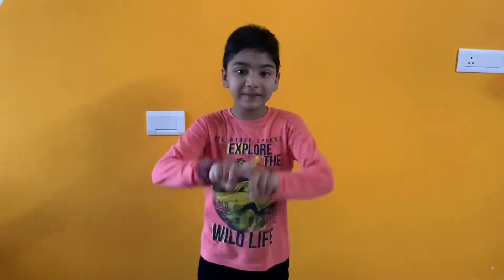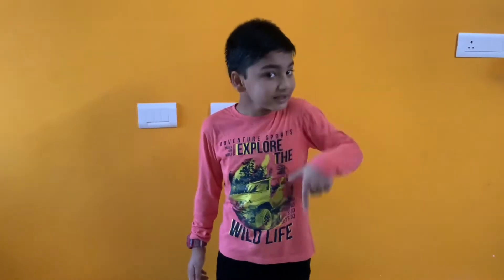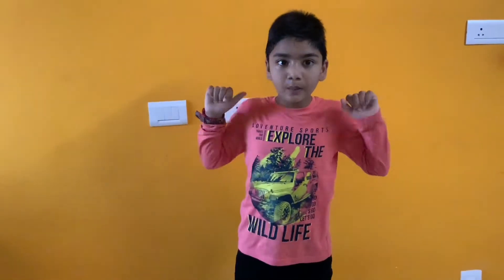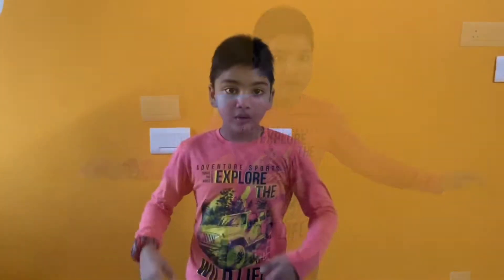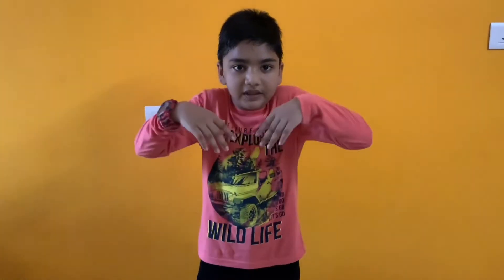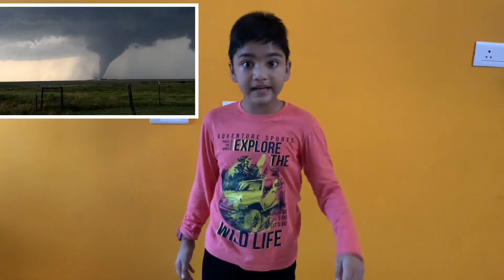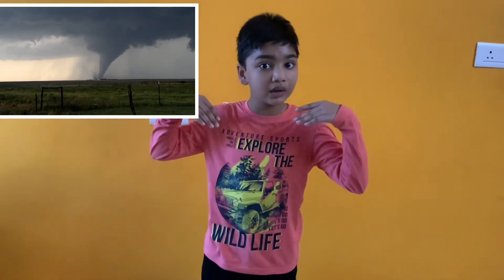Hi guys, welcome to my channel. This is Ram. Today I'm here with an experiment. We all know that the weather has many sides — sometimes cold, sometimes hot, sometimes pleasant, and even sometimes extreme, creating thunderstorms, cyclones, and even floods. One of the most extreme forms of weather we call a tornado. You know how to make a tornado in a bottle?